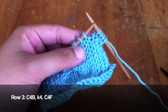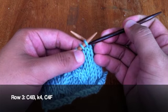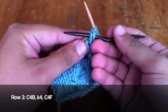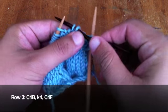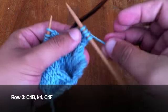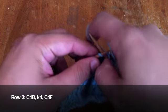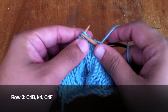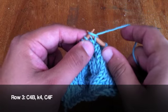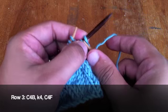Row 3. With your cable needle or your double pointed needle, slip the first two stitches off of your main needle and hold these behind your work. Then knit the next two stitches off of your main needle. Then knit the two stitches off of your cable needle.